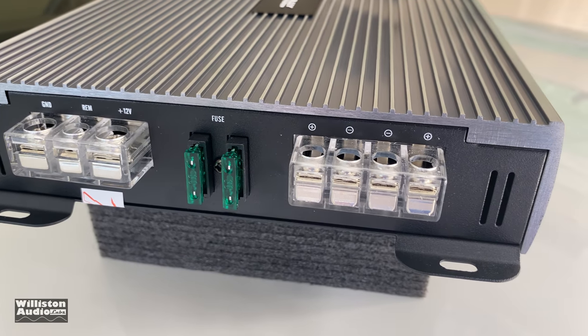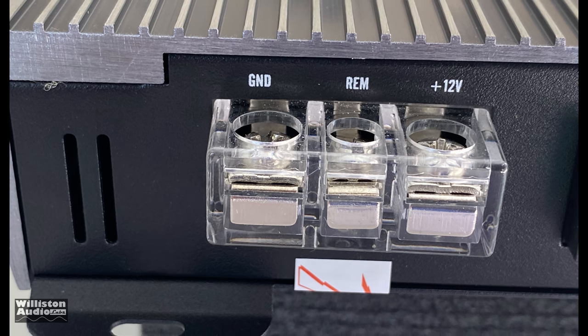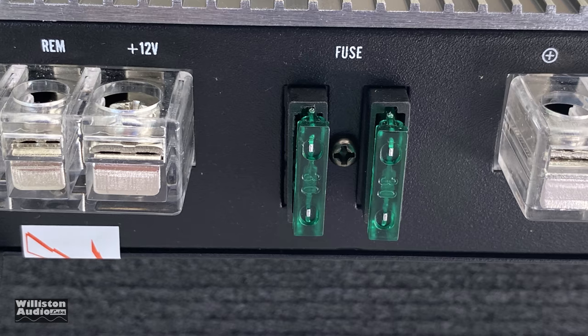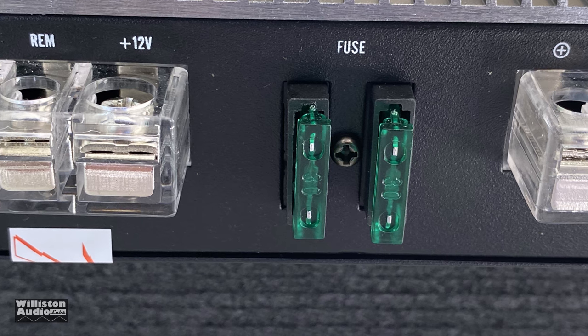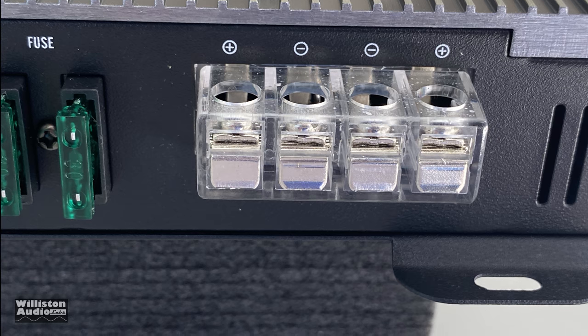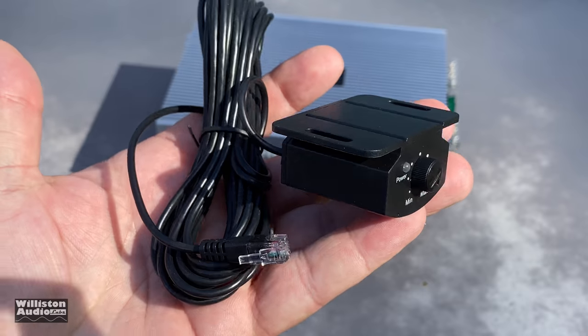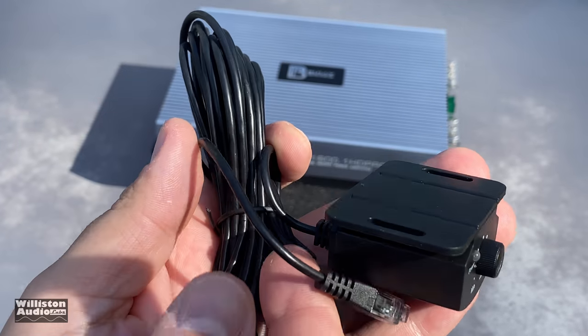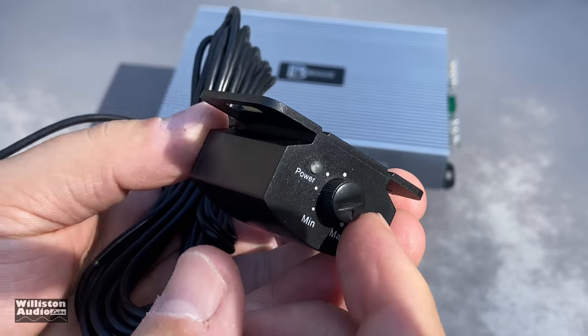On the opposite side we have power, ground, and remote via spade-style terminals, and the two 30-amp fuses already mentioned. There are two speaker outputs — two pluses and two minuses — though again, this is a mono block amplifier. It also comes with a bass remote.